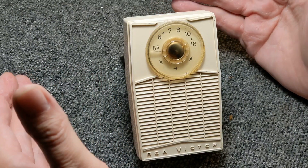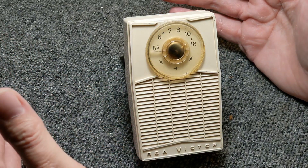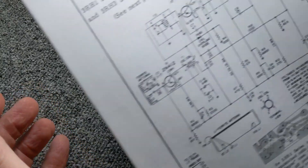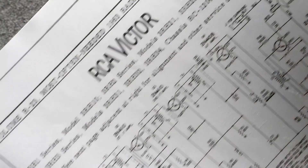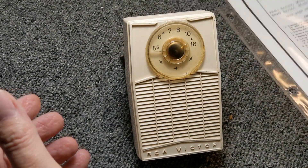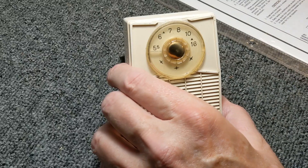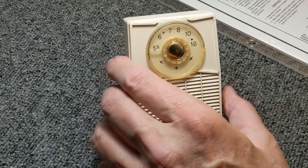So I've had this for a while and I want to take a look at it. I did pull the schematics — I always tell you guys, look at the schematics. So let's open this up and take a look inside.